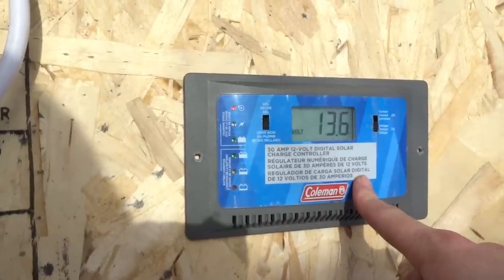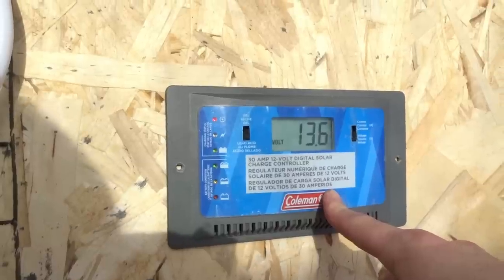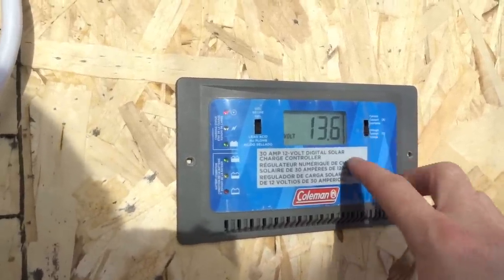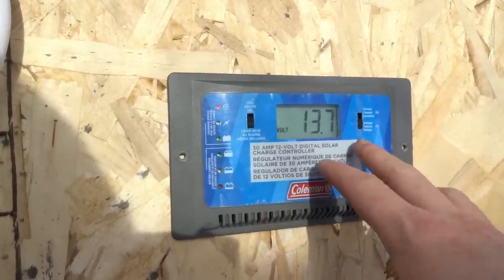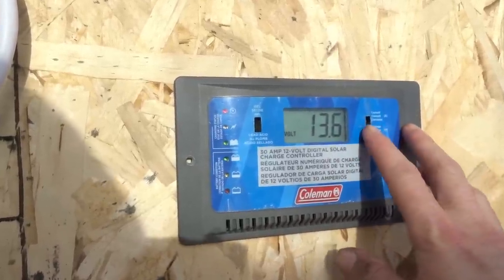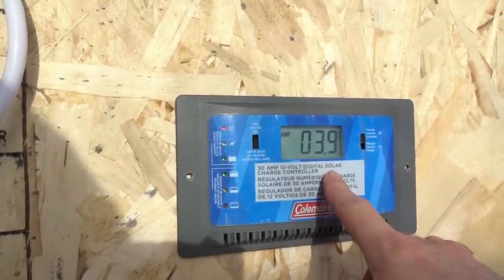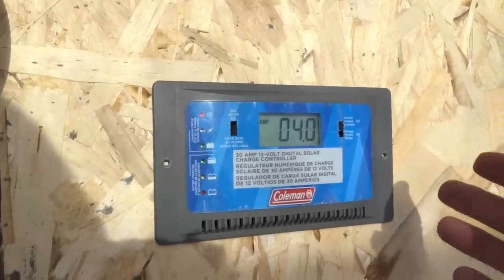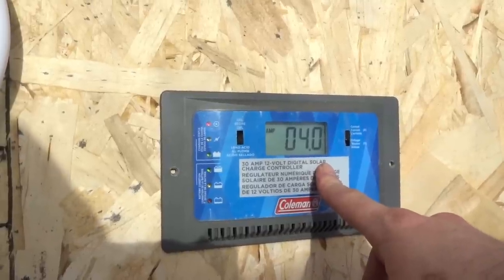This is a very basic charge controller — not something you'd be running your house off — but for our simple needs out here this thing is perfect. Batteries are currently sitting at around 13.7 all the way up to 14 volts. Drawing in 3.9 to 4 amps currently — it's later in the day so the sun's at a lower level. Earlier I was pulling in 8.6 amps.